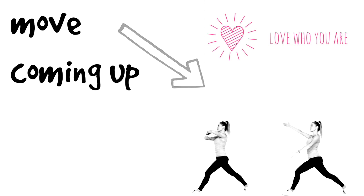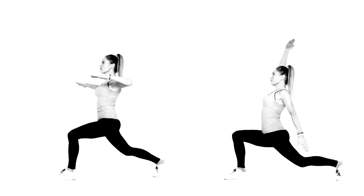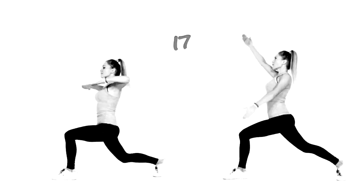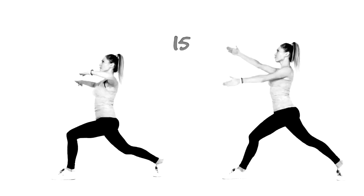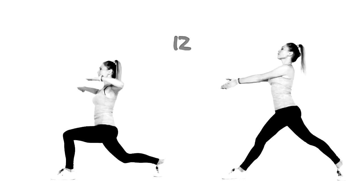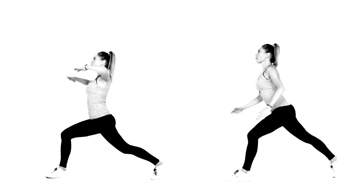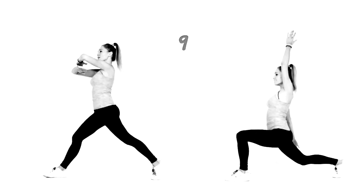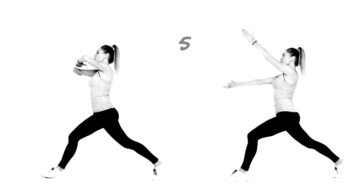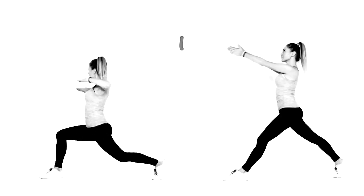Let's take that now to a deep lunge. Remember, we're going to do 10 seconds on one leg, then 10 on the other. Reach up and back. There is nothing more beautiful than a kind heart. It's about giving people your time — we kind of think of beautiful people as just what we see on the outside, but it's actually more so what's on the inside. Let's take that now to the opposite leg.